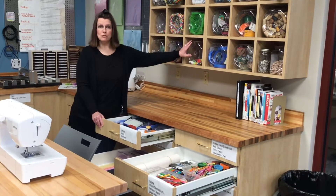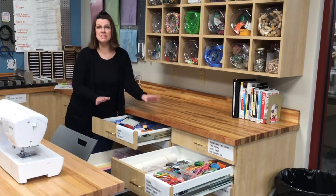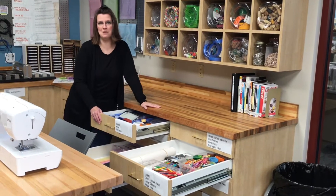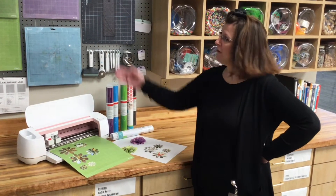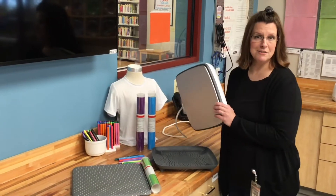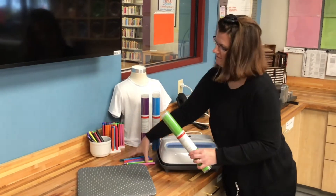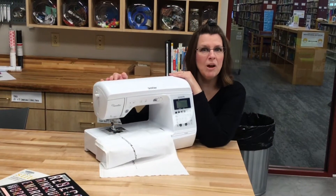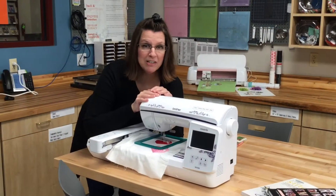In addition to bins full of crafting supplies, we have drawers full of scrapbooking notions and coloring equipment. Want to take your crafting to a new level? We have a Cricut Maker with all of the mats and tools, a Cricut EasyPress to be used with vinyl or infusible ink, and two Brother sewing machines and a Brother embroidery machine.